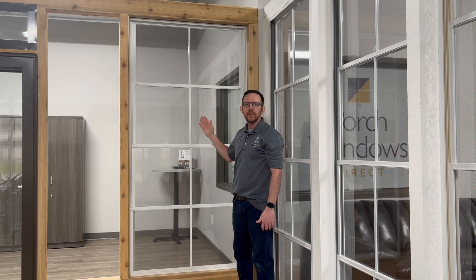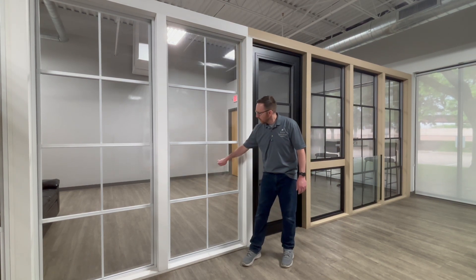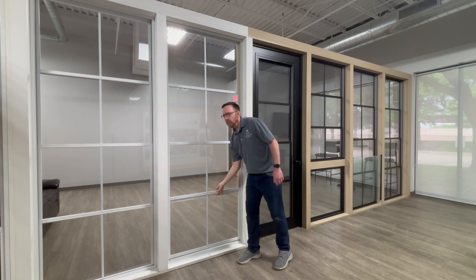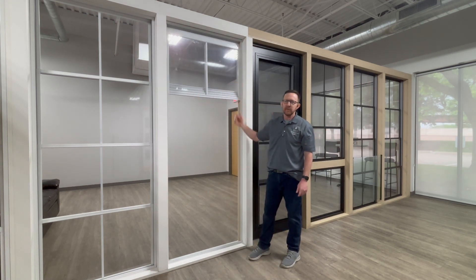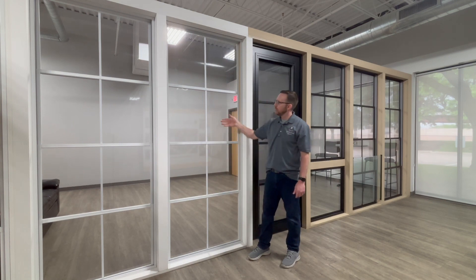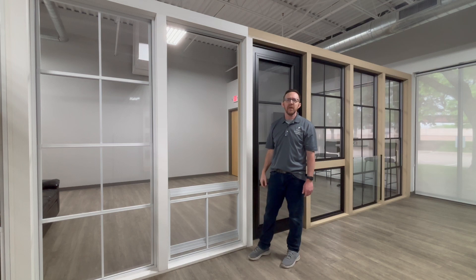That is the PGT Easy Breeze vertical 4-track window. This is the Weathermaster vertical 4-track window made by Sunspace. It also has vinyl glazing and four panels that can go up or down, meant to enclose a screen porch and keep that space clean and dry. When you push all the panels up to the top, you have the 75% open screen down below, or all brought down to the bottom, again opening up the 75% open screen.